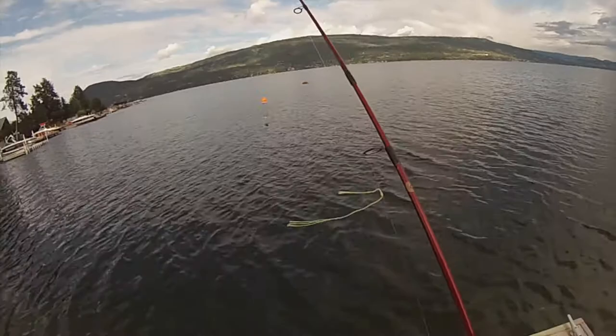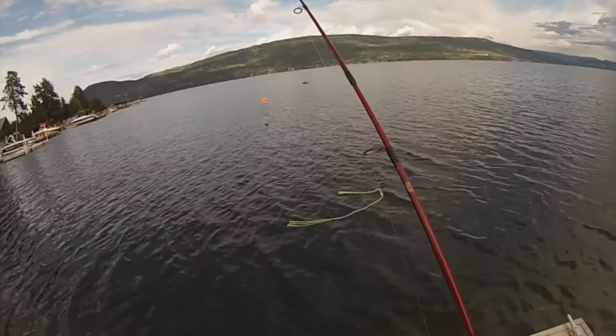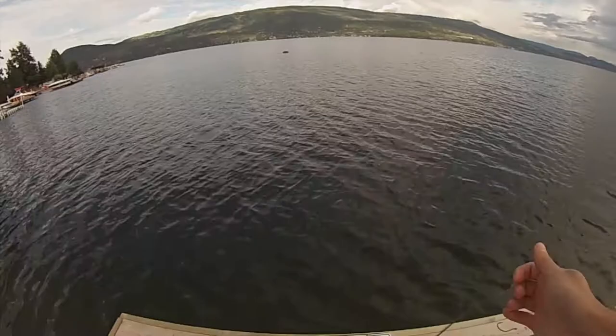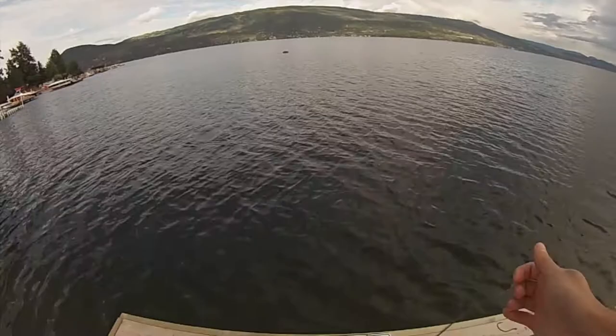Let's get some rods in the water and get right into the action. We're just gonna go with a little slip float rig, like last time, with a little bit of deli shrimp. Just drift that right along the drop-off out here and hope there's some trout, or at least some pike minnow patrolling around. See if we can't get one.